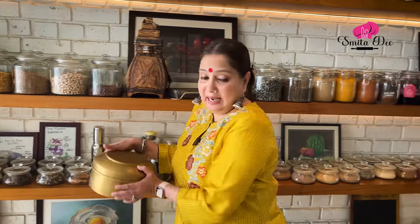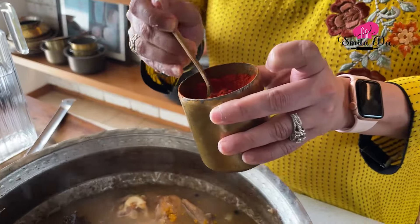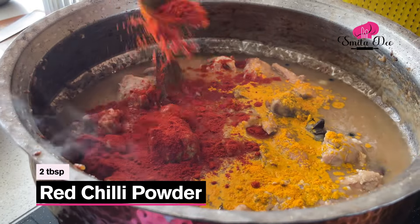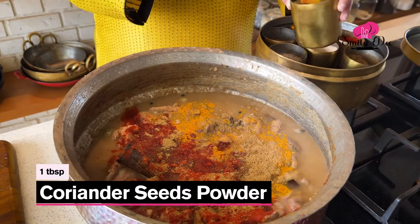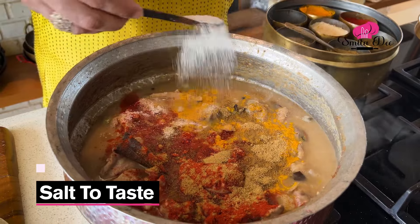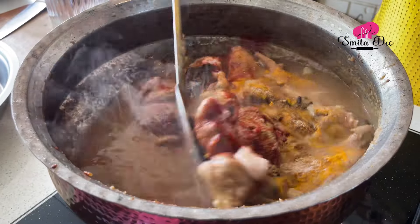Now just add spices to this. We'll add half a tsp of Turmeric Powder, 2 tbsp of Red Chilli Powder, 1 tsp of Cumin Seed Powder, 1 tbsp of Coriander Seed Powder, and some Salt to taste. Now we'll give this a stir.